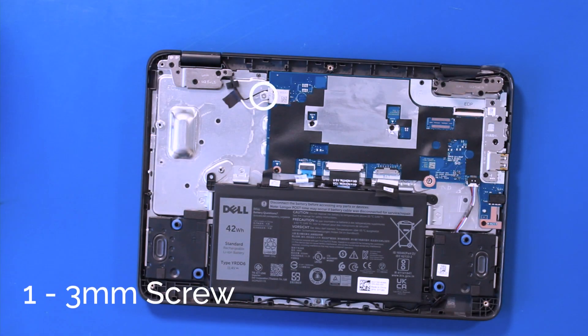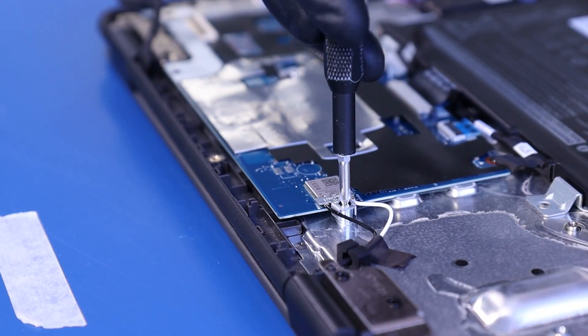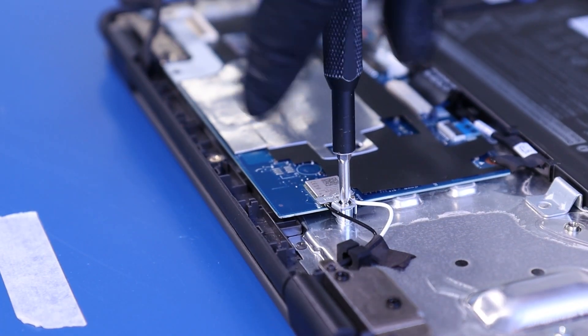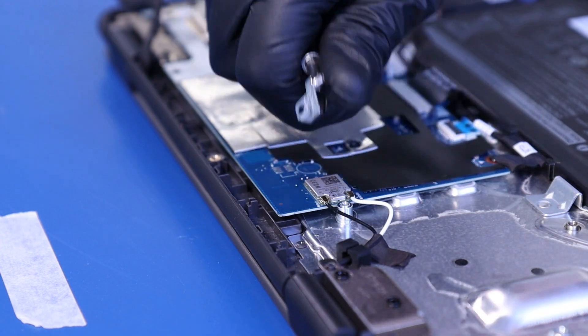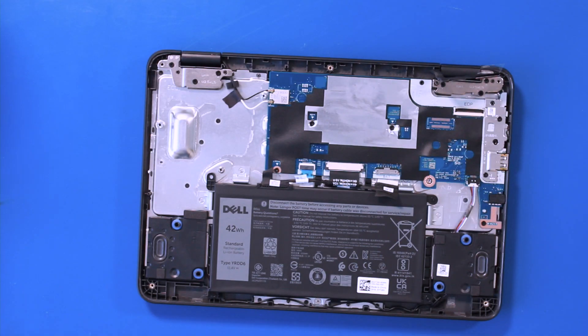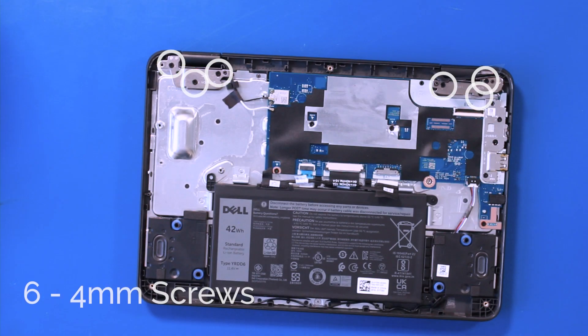Remove one 3mm screw and remove the metal bracket. Gently pull up to unplug the antenna cables. Remove six 4mm screws.